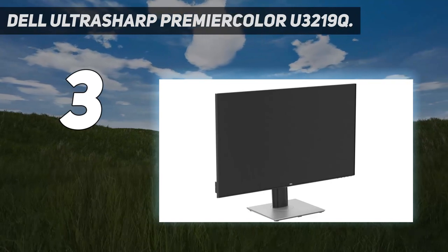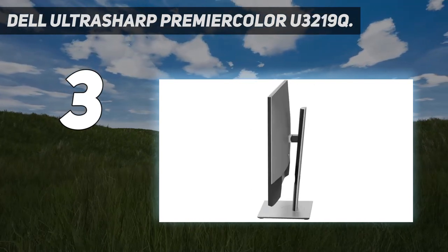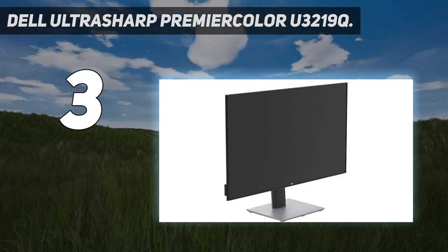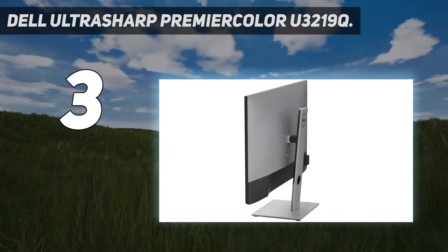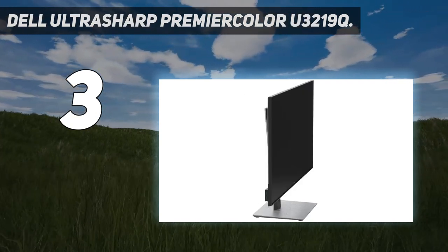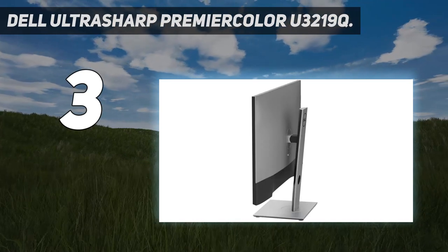The Dell U3219Q is a 31.5-inch 4K Ultra HD monitor with VESA-Certified Display HDR 400, featuring HDR content playback support. Your UltraSharp monitor is factory-calibrated at 99% sRGB coverage right out of the box, so you can trust that your videos reflect lifelike color. Response time: 8ms normal, 5ms fast gray-to-gray. Pixel pitch: 0.182mm. Refresh rate: 60Hz.